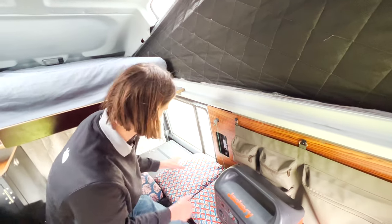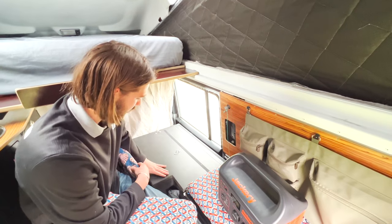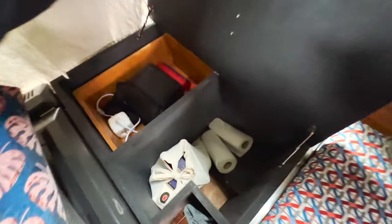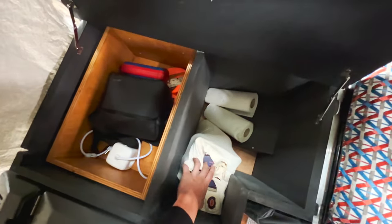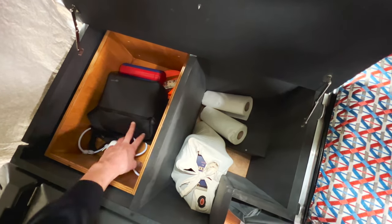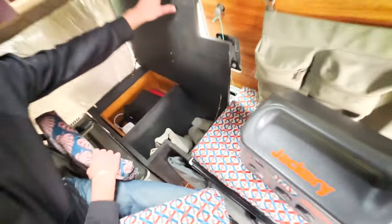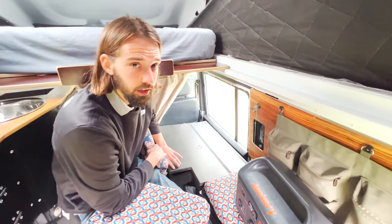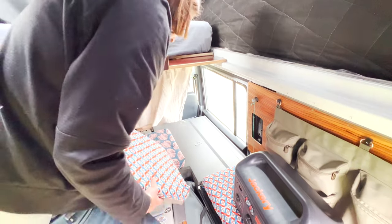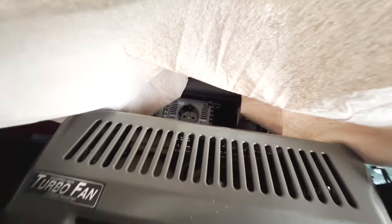Mathilde's father built this wooden furniture. Opening it from the top reveals storage for drinks and pharmacy items, and there are two levels: the first for the drone and the second drawer below for computers, cameras, and drones — all directly plugged in via a 230-volt outlet.